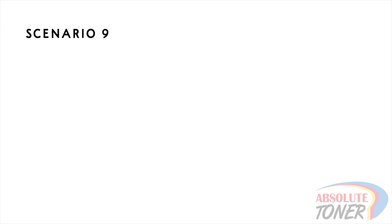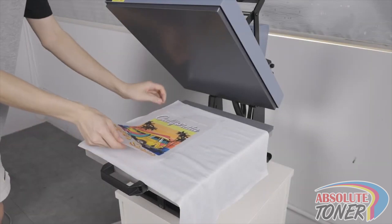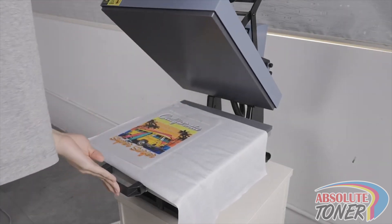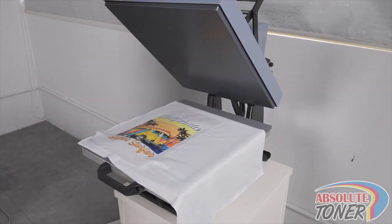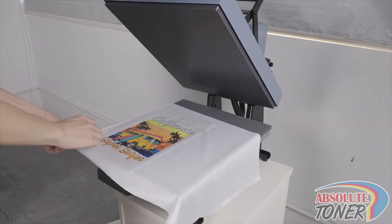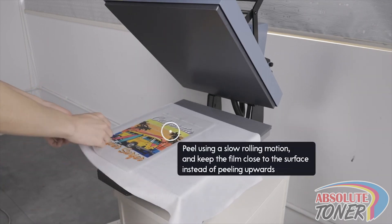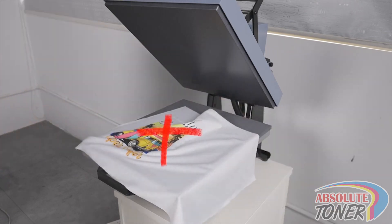Scenario 9: we will have all the settings at every step correct, but when we peel after the press, we will not wait three seconds and will peel quickly. You always want to give the film at least three seconds to cool down, even when using the hot peel method. Also, when you peel, you want to peel slowly in a rolling motion, where the film stays close to the surface of the garment instead of pulling away from it. When done incorrectly, small letters or corners may pull up or tear.